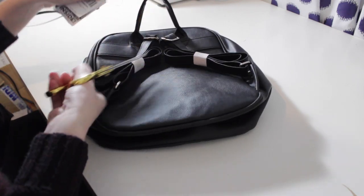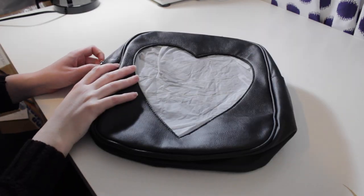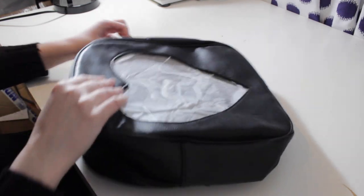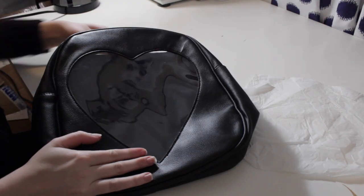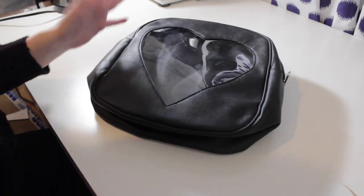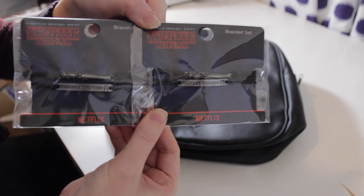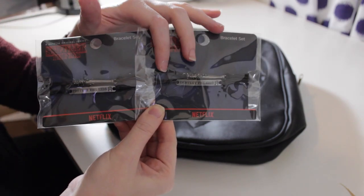We're just going to cut this tag off and leave these two strips for now because it's keeping it nice and organized, but we'll come back to it later. Second step after clipping that is to take this paper out and actually look at what I'm working with in here. So, with this bag the slip doesn't actually come out in any way, so you have to decorate it within the bag which is going to be a little confining, but I guess we're going to make it work. First, I brought these two bracelet sets — both from Hot Topic — I bought them specifically for the bats.